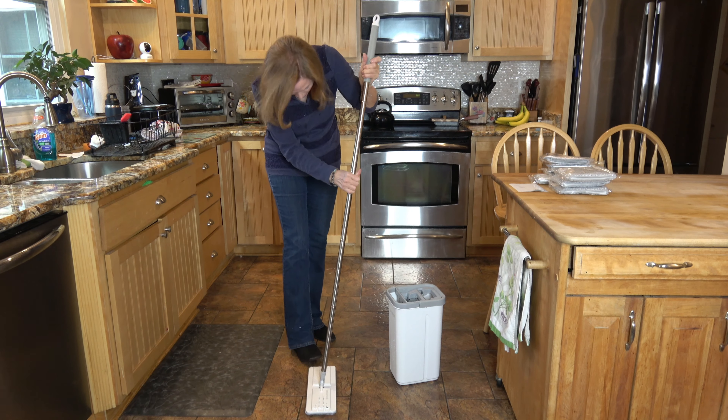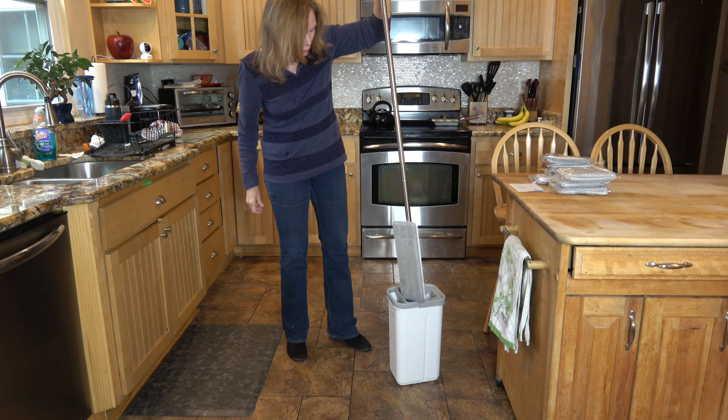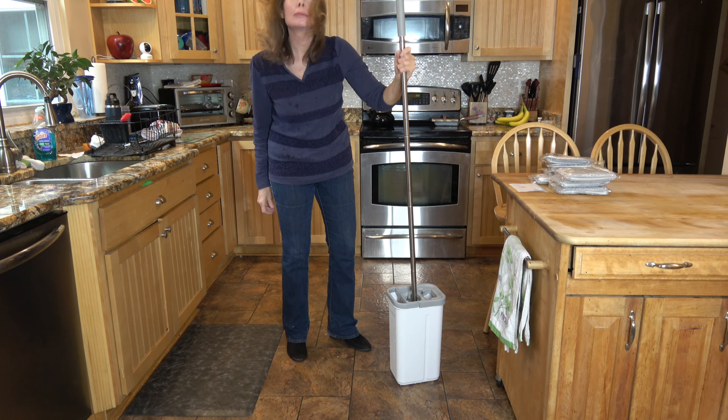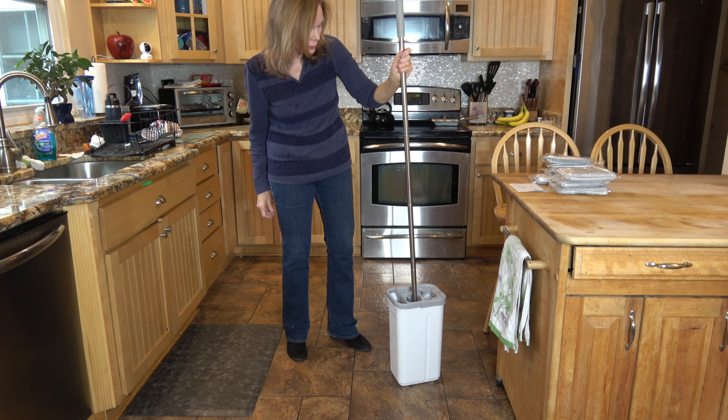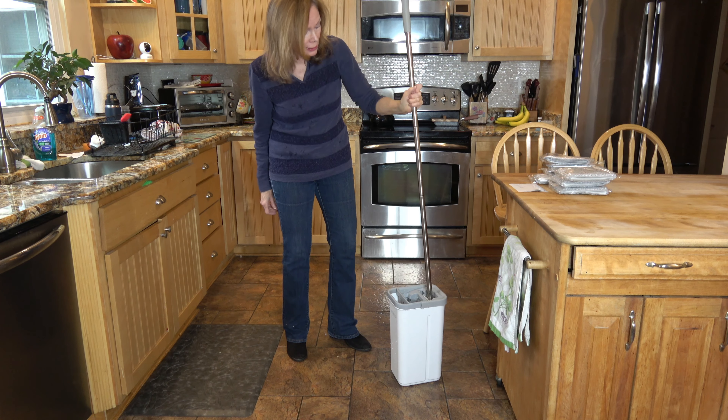And when you're ready to refresh the water, put it in the wet side — it rides in very easily — and then into the dry side.